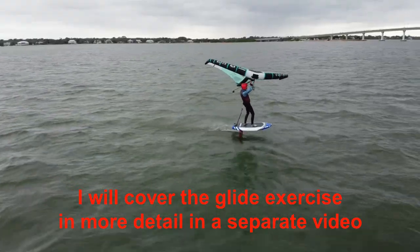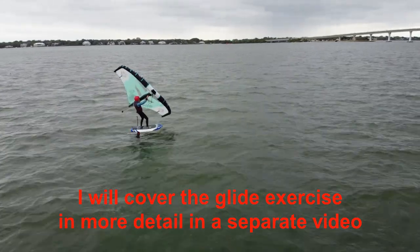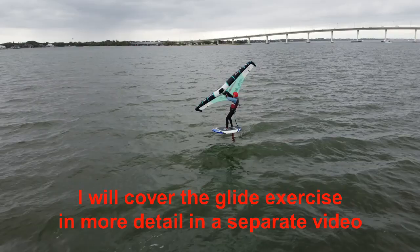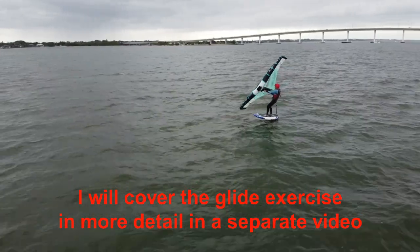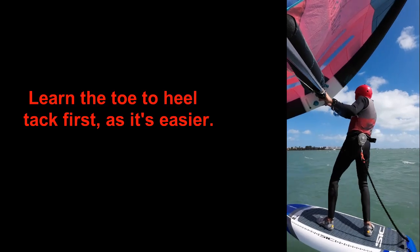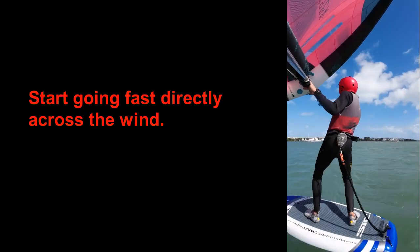Before attempting your first foiling tack, do several glides like this in the same stance and direction. This helps you to learn to shift your weight forward as you lose speed. I recommend learning the toe-to-heel tack first. For your first attempts, start going fast across the wind on a beam reach, which is much easier than when riding closer to the wind.